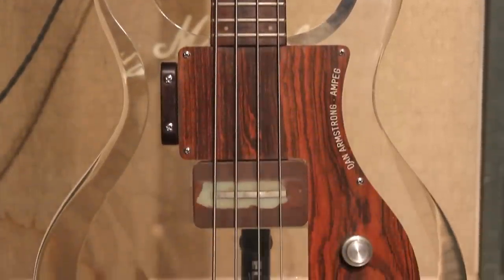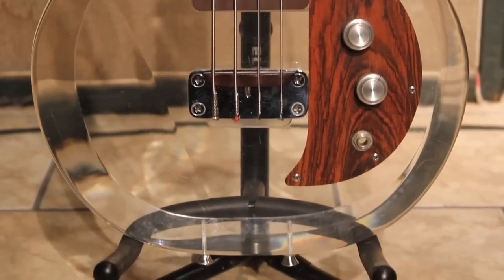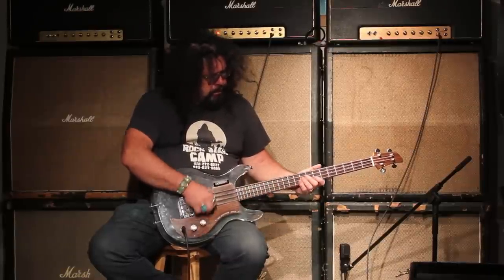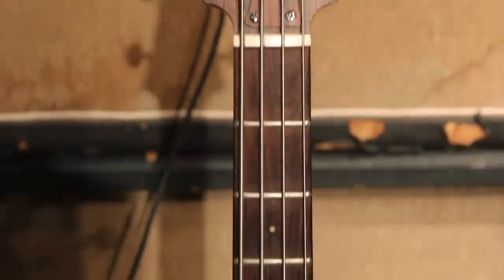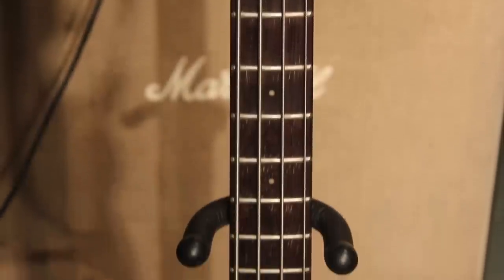It's got a little bit of wear around the top from the player whacking his fingers in between or what have you. A little wooden bridge and quite a vast tone control. Maple neck, Brazilian rosewood board, which is cool, and a neat little practical thumb rest, which was pointed out to me earlier.